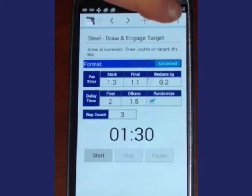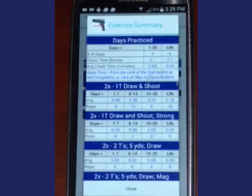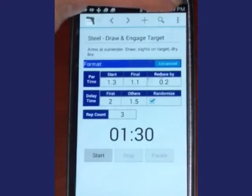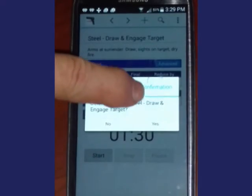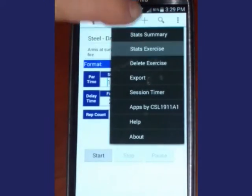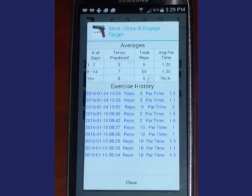Other options include Stats Summary, which displays the number of days practiced as well as a summary for each of your drills. The Stats Exercise view displays a summary of the drill or exercise and a detailed listing of each time it was performed.